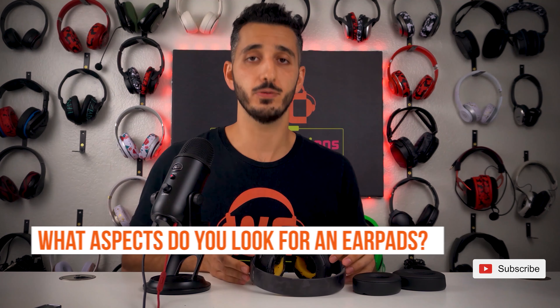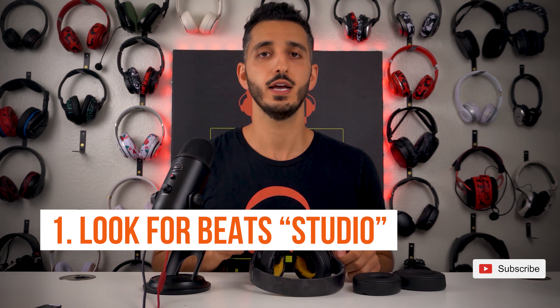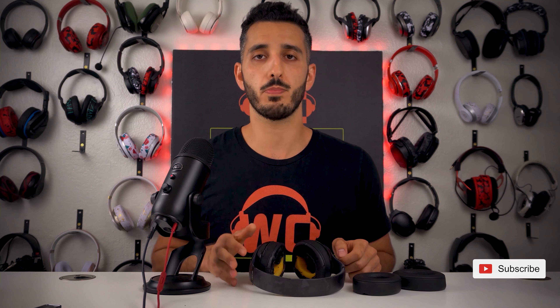Now let's talk about what aspects you should be looking for when buying new earpads. First, as we mentioned, just make sure it states that they fit Beats Studio headphones. Make sure it doesn't say Beats Solo, Beats Pro, Beats Solo Pro, or any other Beats headphones — make sure it says Beats Studio headphones.